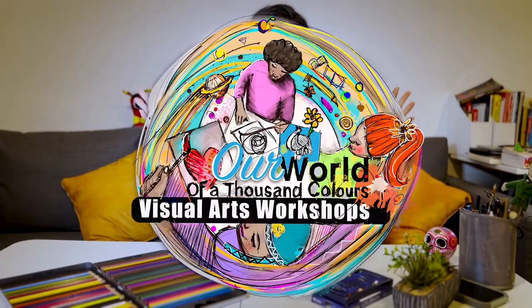Hi everyone! My name is Laura Rojas and I'm here with Muse Arts to welcome you to our World of a Thousand Colors.